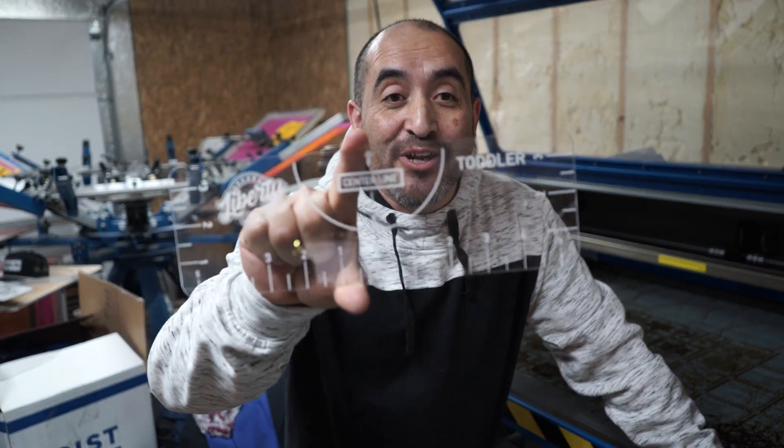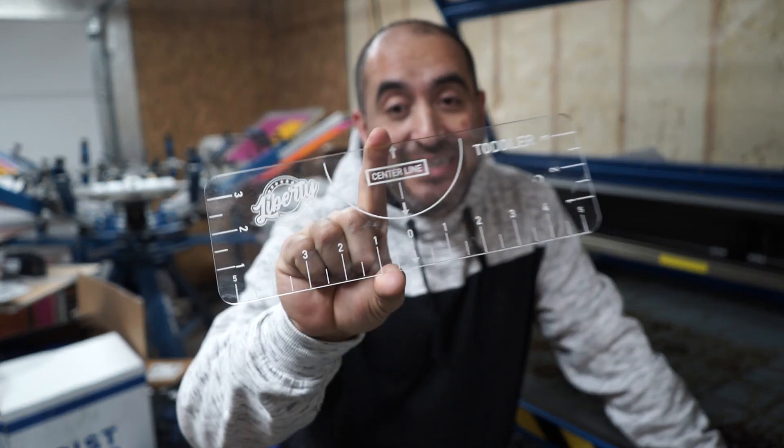What is going on guys, this is Holo Liberty Graphic Designs. Don't go anywhere — we're going to be cutting some alignment tools, alignment jigs today, so stick around.